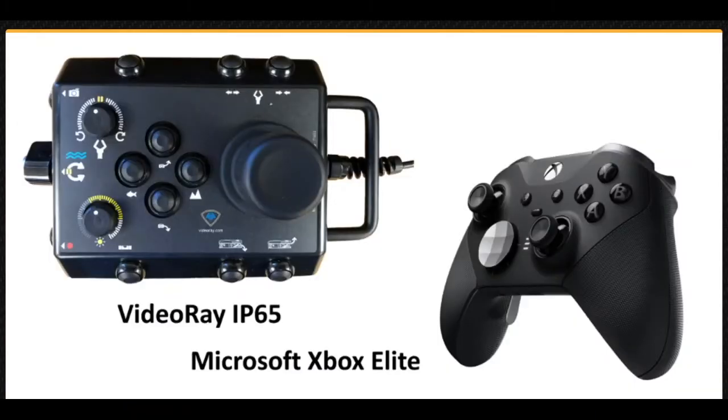The VideoRay Defender can be used with VideoRay's IP65 hand controller or Microsoft's Xbox Elite gamepad-style controller. The hand controller allows the operator to navigate the vehicle manually and control various functions, like tilting the camera or changing the light intensity. Additional controller styles can be configured to work with the system.